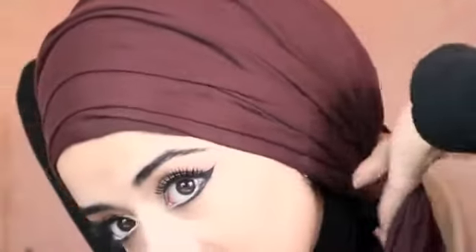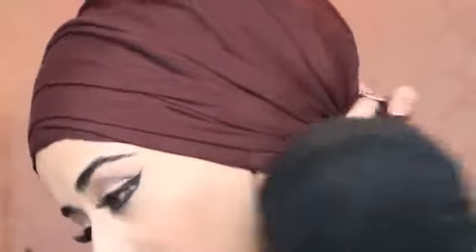Then you're going to tie it back like you would with a bandana tie — tie it behind and make sure it crosses over. So you've got this short side here, and then the longer side on that side.